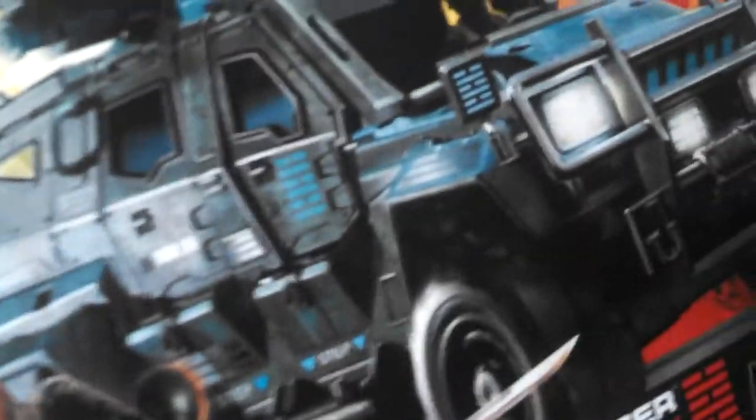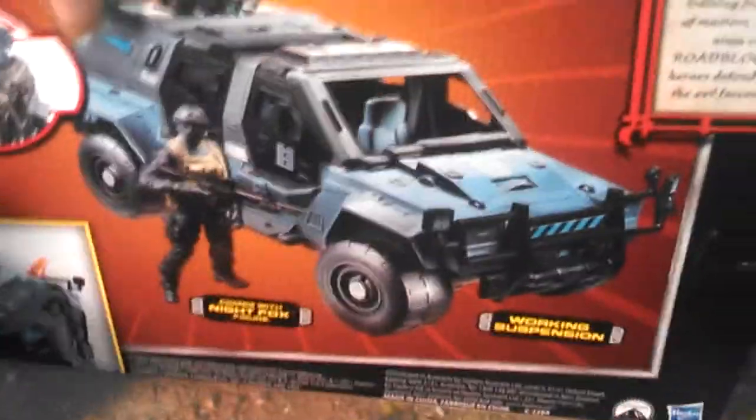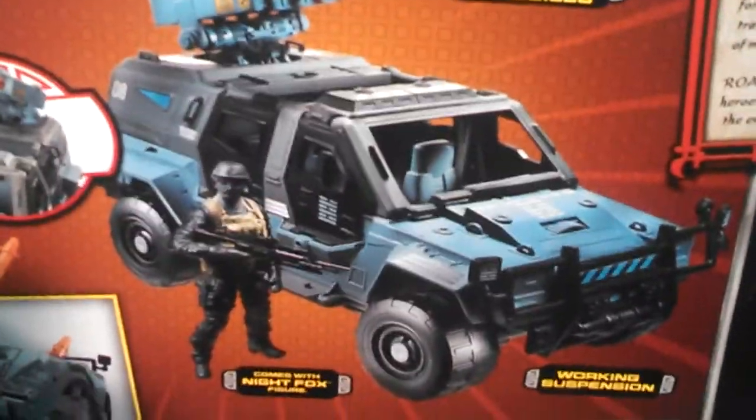First of all, before we get to this, we're going to talk about this for a second. Then I've got a funny story to tell you guys about this purchase. First of all, it looks so cool on the box — the different color variations there — and just really neat.